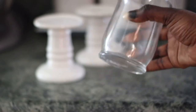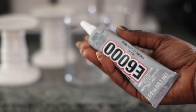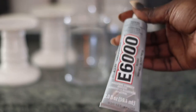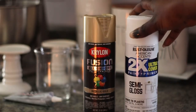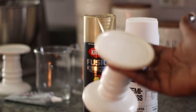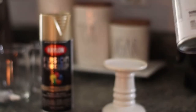I also grabbed one of these glass jars — they have different shapes and sizes but this pairs perfectly with the candlesticks. You would also need some E6000 or any type of glue that can hold really strongly. I also grabbed this Rustoleum spray paint. For the white candle holder it's an ivory color, so I'm going in with the semi-gloss white.